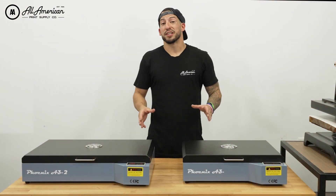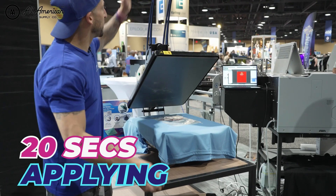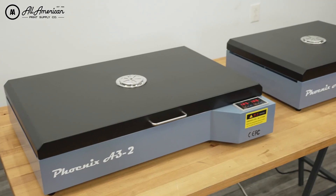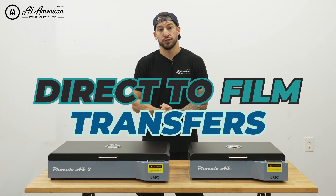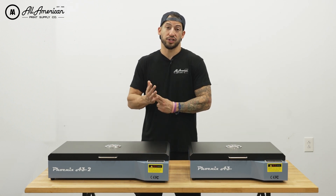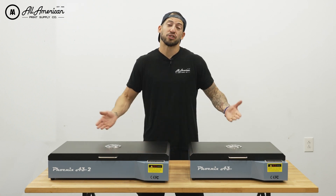As everyone's working space can vary, we always recommend: test, test, test to find the ideal settings that work best for you. Direct-to-film transfer application times are typically around 20 seconds, meaning while transfers are being cured there's so much you can get done with your heat press. No matter what printer you're using, the curing of the hot-melt powder is part of the process, and with these ovens you achieve consistent results and save valuable time. Available in A2 and A3 Plus sizes, these are online now at our website — hit the links in the description below.